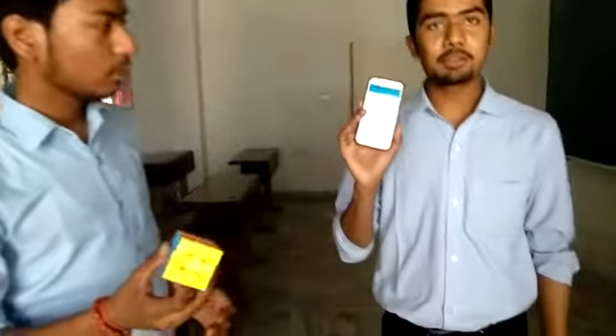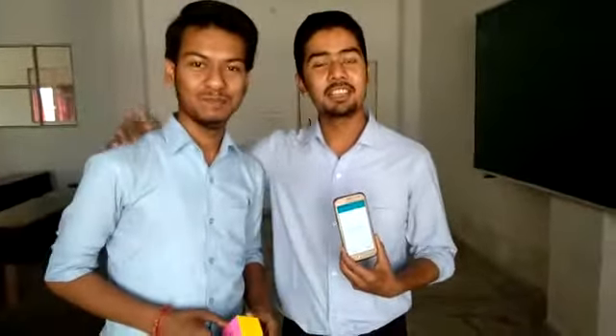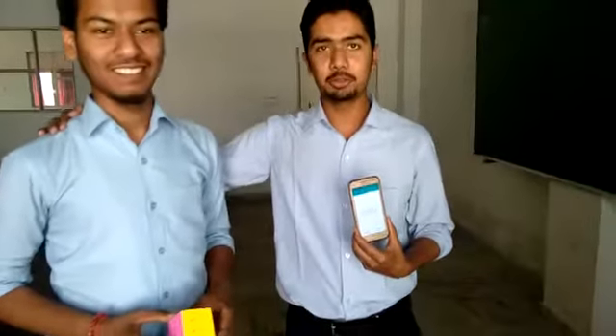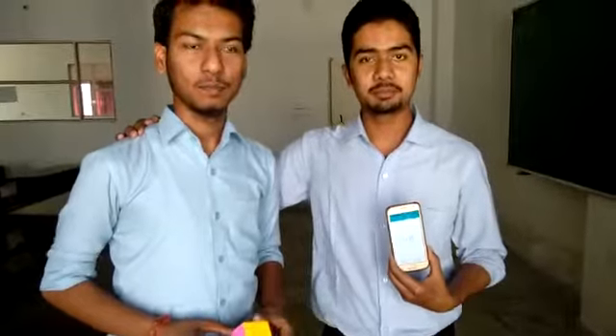I have stopped the timer and you can see the time — it is one minute and three seconds only. This guy has done a lot of practice to solve the cube. We can also solve it if we have good practice. Thanks.